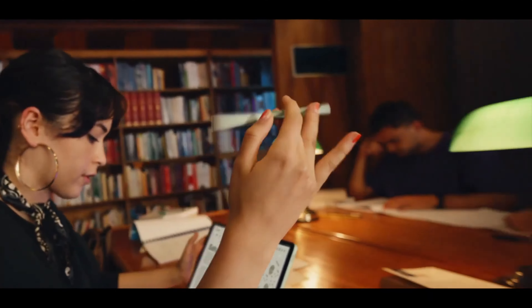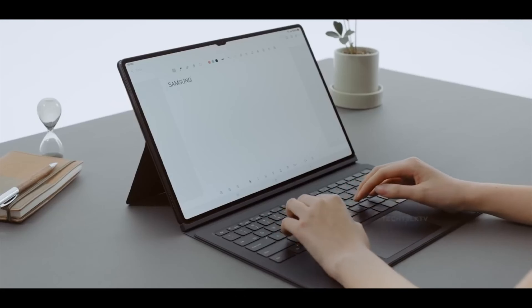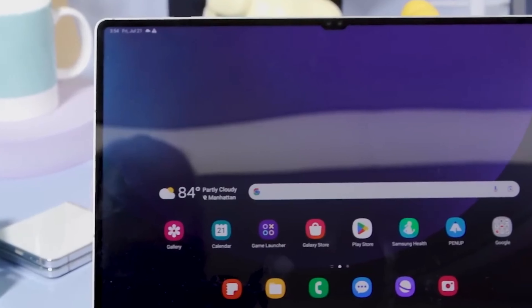The Samsung Galaxy Tab S10 Ultra is shaping up to be a remarkable device, combining sleek design with powerhouse performance. Whether you're a creative professional, a gamer, or just someone who loves a big screen, this tablet has something for everyone.